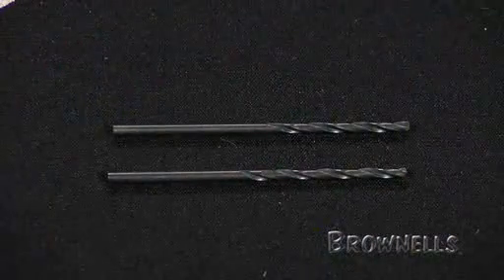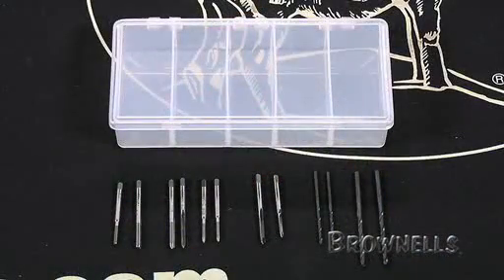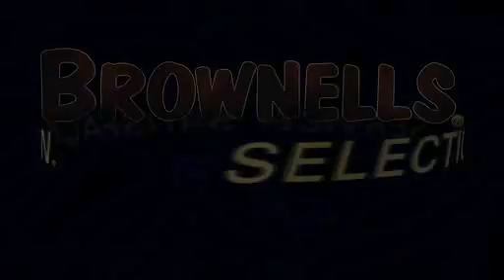There are also four wire gauge jobber length carbon steel drills that include two number 31's and two number 45's. Each kit comes complete with a polyethylene case, and like all tools sold by Brownells, the drill and tap starter kits are backed by our 100% unconditional lifetime satisfaction guarantee.